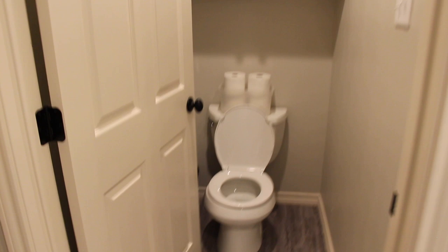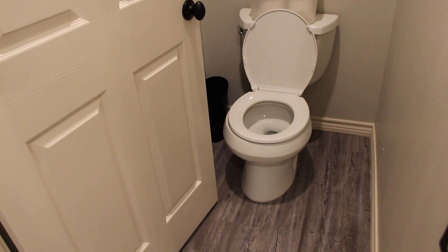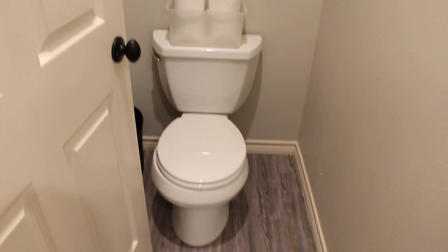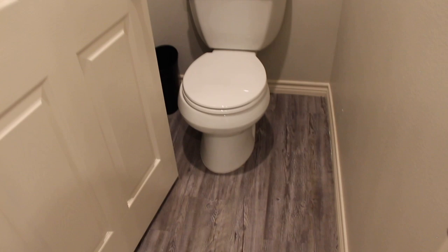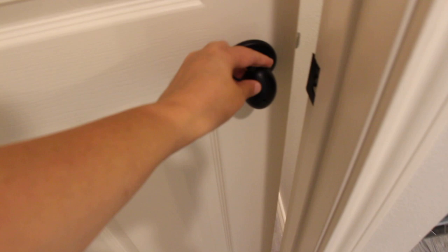In here we got a toilet — I'll link the exact one. It's a small-space toilet from Kohler. We needed a small-space toilet because we wanted a door in here and privacy with a lock, so they could have privacy as they're growing up. The door had to clear the toilet, so we had to make sure we got a smaller size.